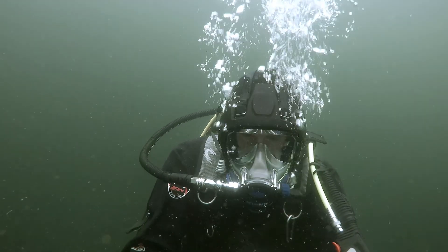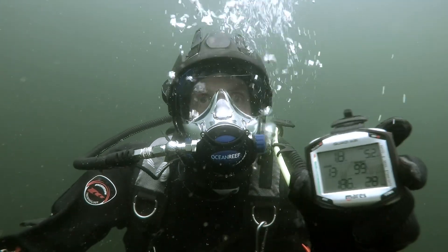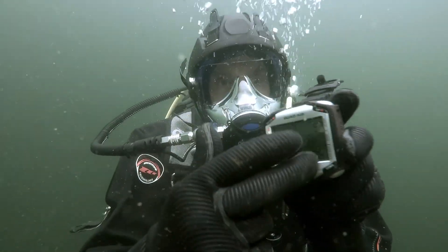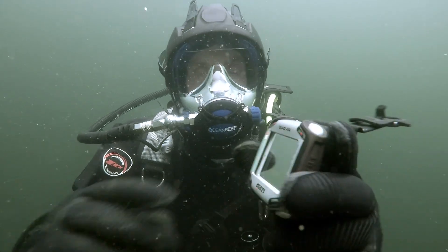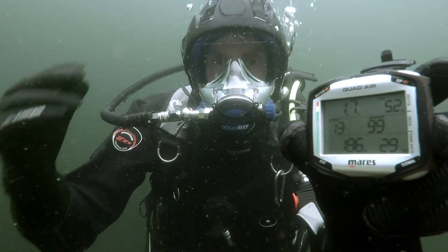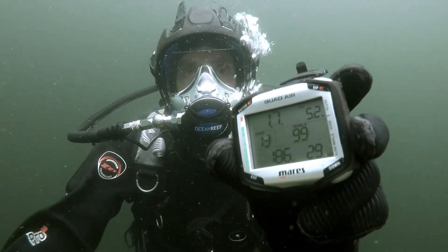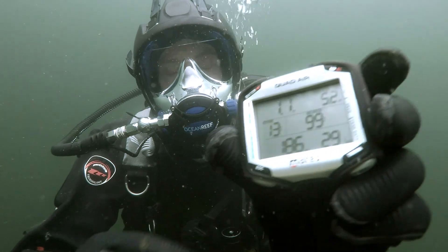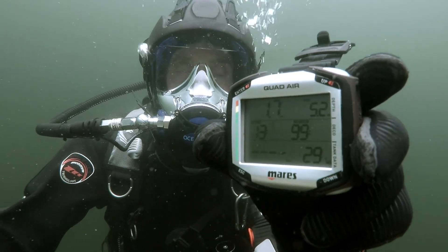Let's pull this one off. So the Quad Air from Mares. First thing to notice is its nice big face — very easy to read numbers. A nice feature is that it is actually integrated via a transmitter that is on my turbo valve, letting me know how much air is in my tank. It allows for a free gas mixture, and the computer is wearable and good down to 150 meters.